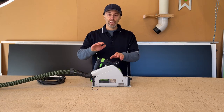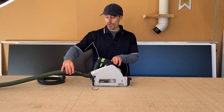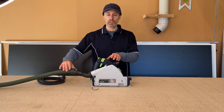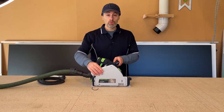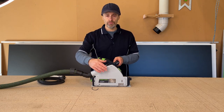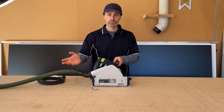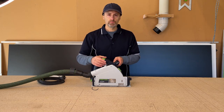Hi there, it's Geoff. Have you guys got a track saw that you use? Hopefully you connect it with a vacuum — it doesn't matter what vacuum you connect it to, and it doesn't really matter too much what track saw you use. There is a way that you can improve the suction of this track saw using your general vacuum cleaner.